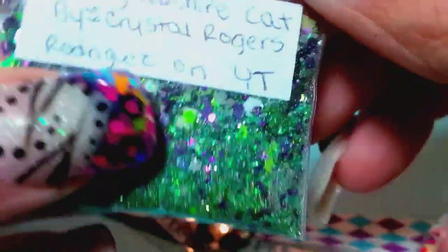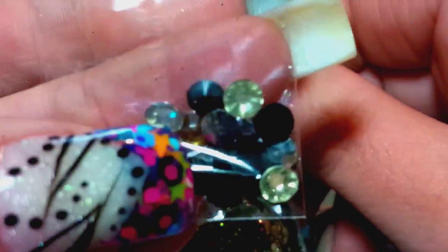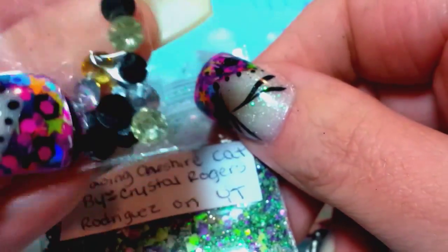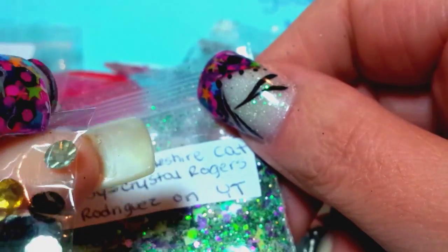Definitely check her out. For nail art she sent little rhinestones — there's some black ones, some golden ones, and these look like a champagne color. Very cool, love it.